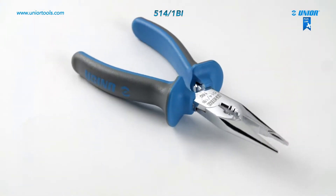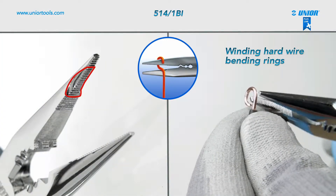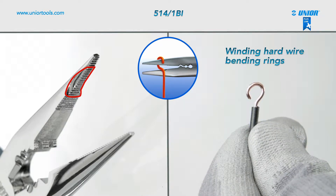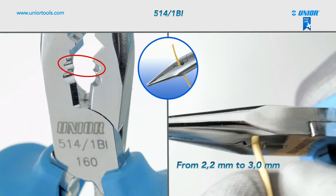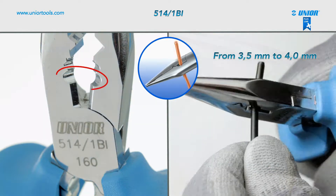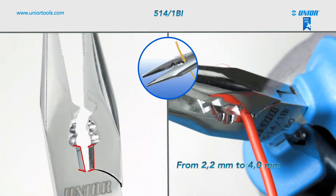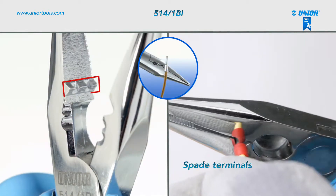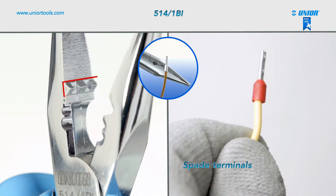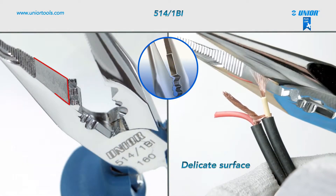The multifunctional electrician's pliers are an essential tool for every electrician, and can be used for seven different types of operations. You can wind hard wire and bend rings to the right or left side, as the pliers have rounding on both sides of one jaw. You can strip insulation from diameter 2.2 mm to 3.0 mm and 3.5 mm to 4.0 mm. They can cut wire from diameter 2.2 mm to 4.0 mm, crimp insulated spade terminals, and crimp cable terminals up to diameter 4.0 mm.